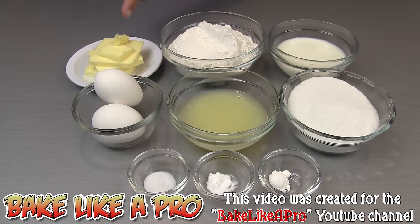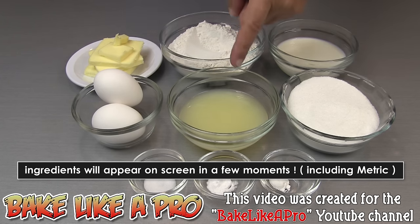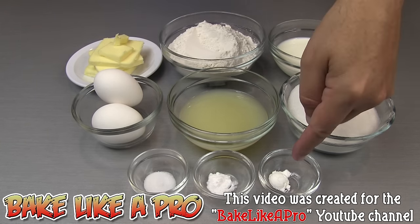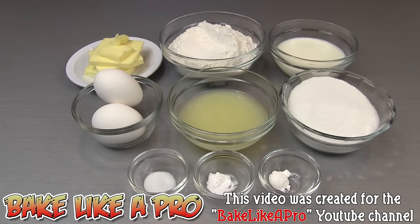Here are the ingredients that we need: half a cup of salted butter, one and a half cups of all-purpose flour, half a cup of milk, one cup of granulated sugar, half a cup of lemon juice, two eggs, a quarter teaspoon of baking powder, a quarter teaspoon of baking soda, and a quarter teaspoon of salt.